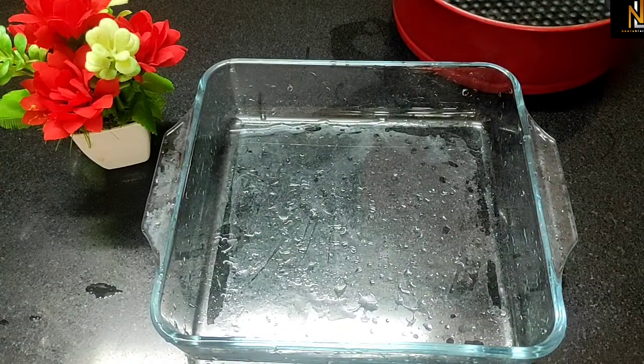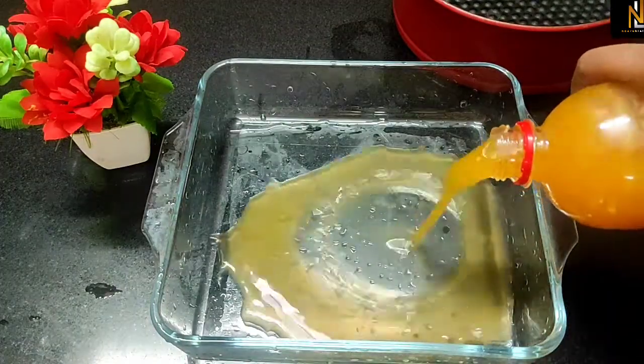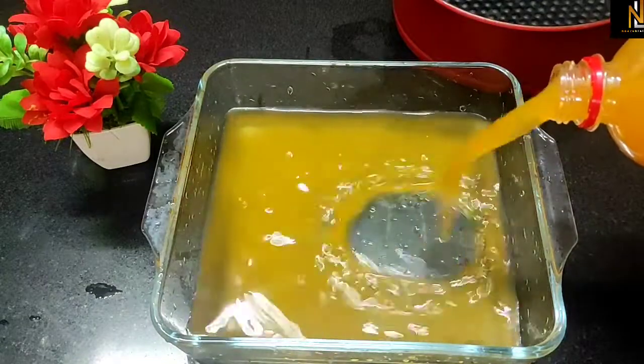This is a pan. This is a fresh mango juice. This is a mango flavor.